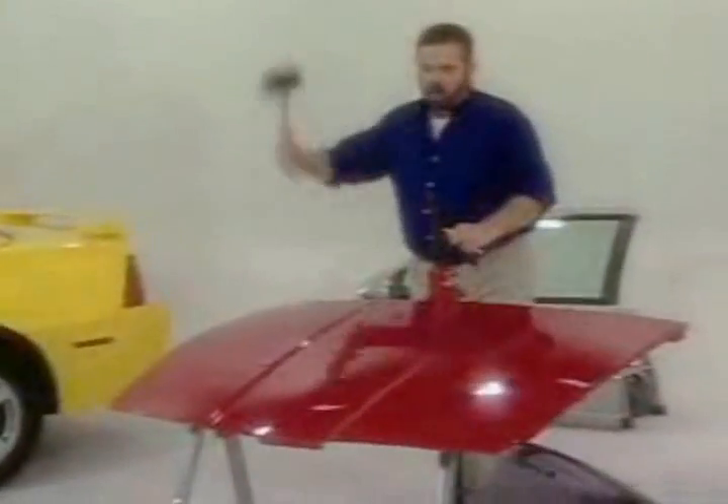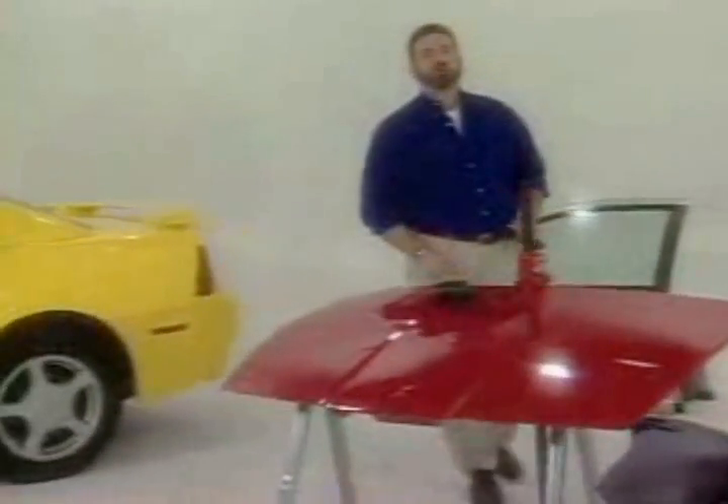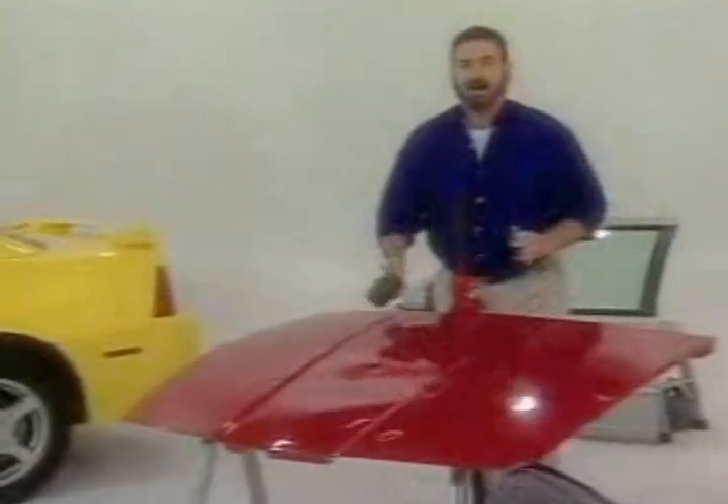What do you do when you get a dent or a ding in your car? Up until now, you either had to drive around that way, or spend hundreds of dollars to have it fixed. Not anymore! The Ding King gives you the power to do it yourself.